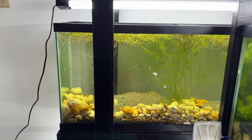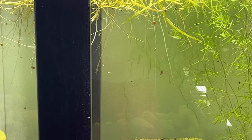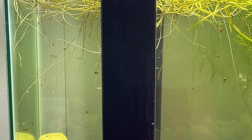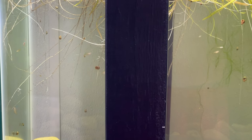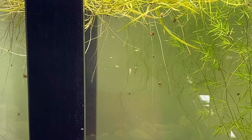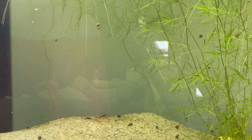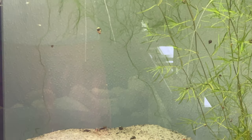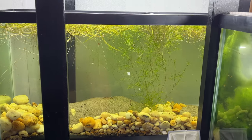Then over to the side here we've got the 55-gallon. See that's a big runner right there - that's a big boy. He's running that tank; it's kind of a hierarchy thing. You can see the smaller ones - even down to that size - he was chasing them around at least within the same vicinity.